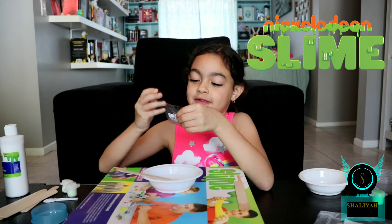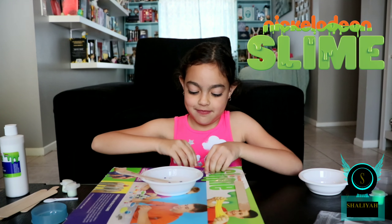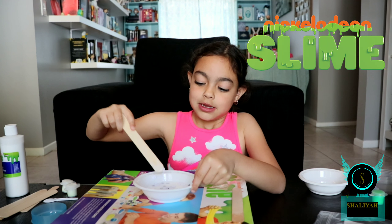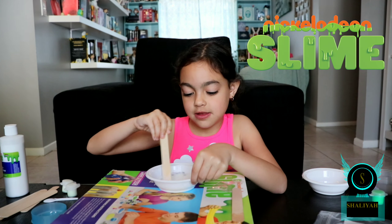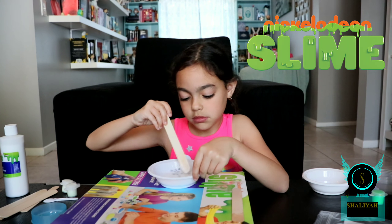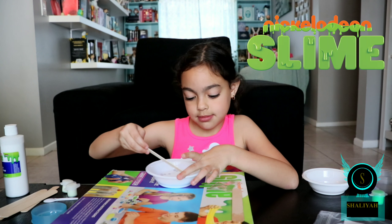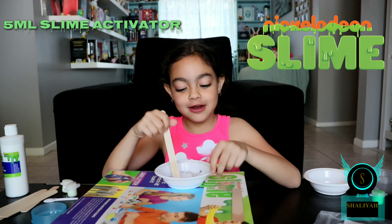Now I'm going to add this whole bag of googly eyes and stir. We'll be right back. Now I'm going to add 5 milliliters of saline activator.